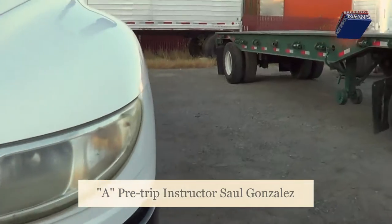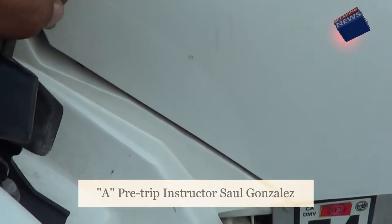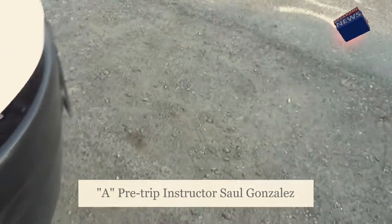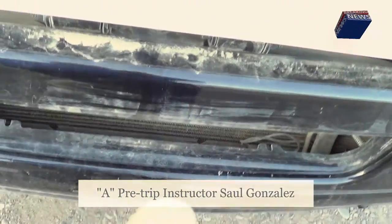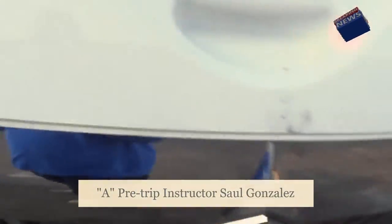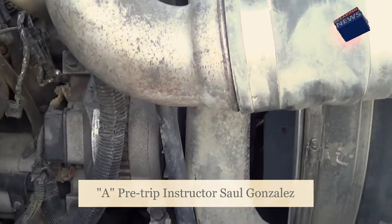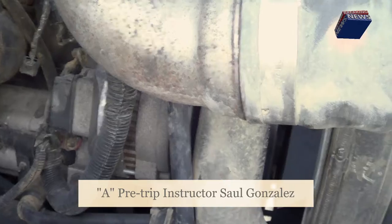From there I'm going to open my hood, using three points of contact. Starting on the left side, the first thing I'm going to inspect is my alternator. My alternator is not cracked or broken, it's securely mounted, no missing hardware. The wires for my alternator — I'm going to make sure they're properly routed, no exposed wire, no frayed wire, securely mounted, no missing hardware.